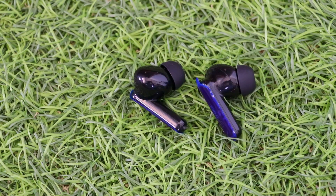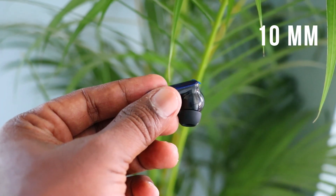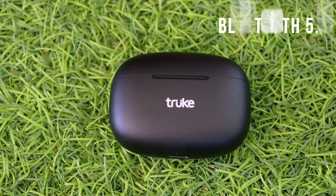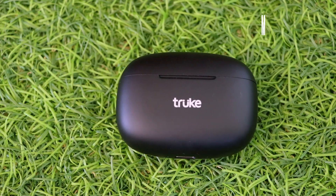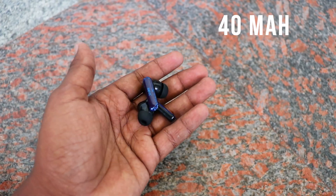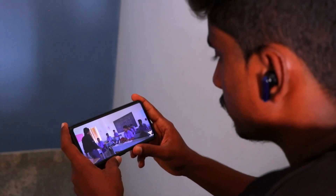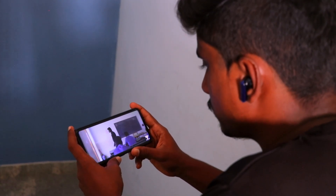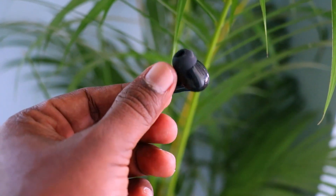The Air Buds feature predefined equalizer modes that are customizable in the app. They have a 10mm dynamic driver, Bluetooth 5.1, a 30mAh battery in the charging case, a 40mAh battery in the earbuds, 48 hours total playback time, and up to 78 hours standby. Both earbuds have mics with AI-powered noise cancellation.